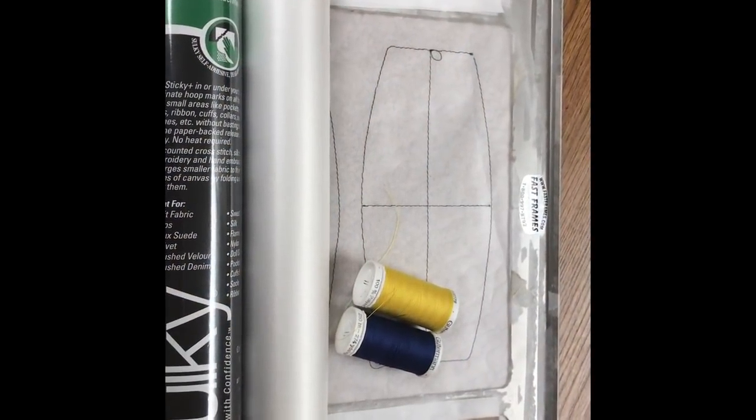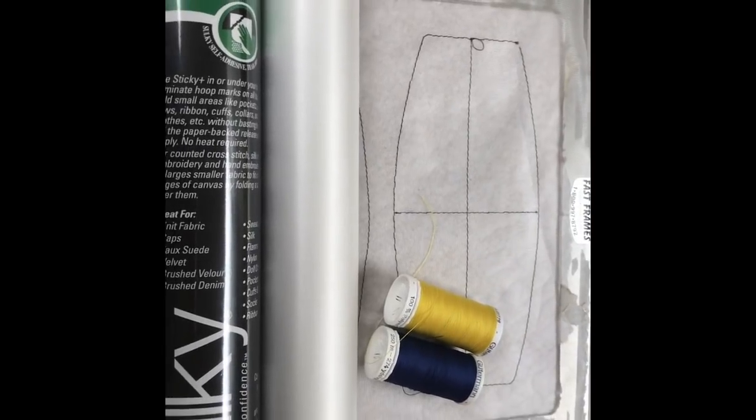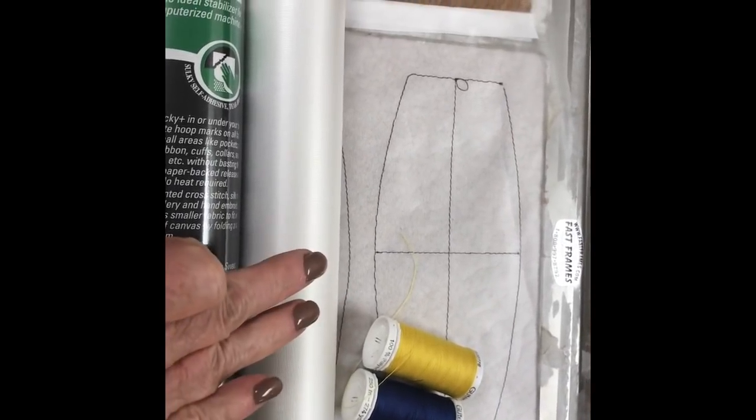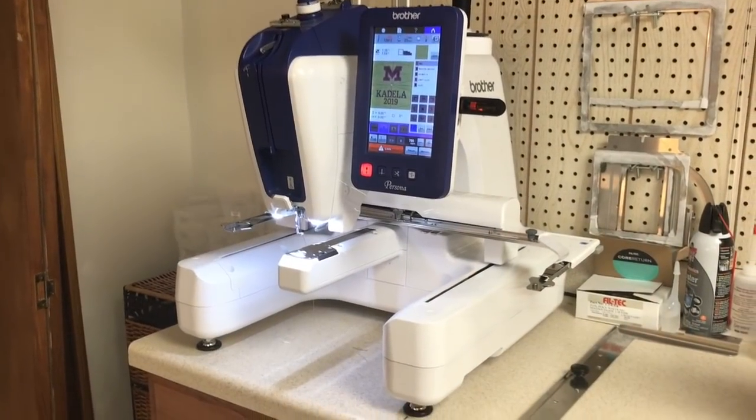You will also need embroidery materials such as a hoop, thread, water-soluble stabilizer, sticky stabilizer, and of course an embroidery machine.